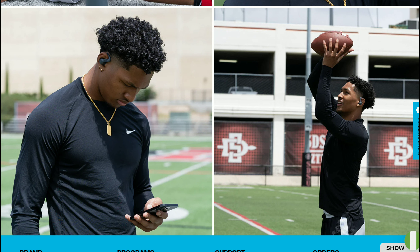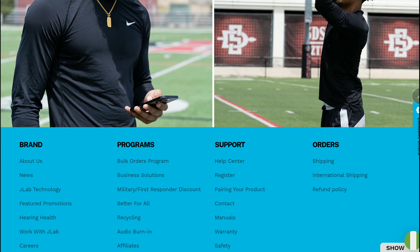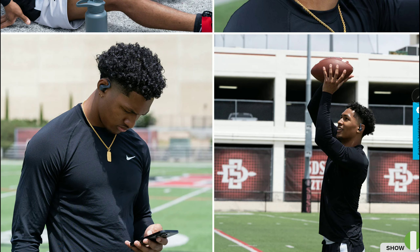There is also the JLabs app that works with it easily, supported on both iOS and Android, so you're not going to have issues with support. I'll drop details for you guys down below if you want to have a look at this new earbud from JLabs. Do check it out, subscribe to the channel, like our content, and follow us here on our YouTube channel.